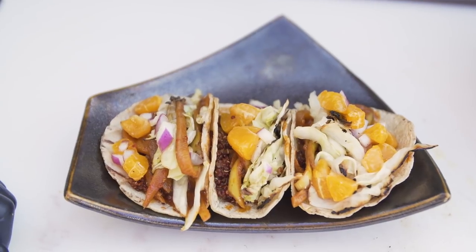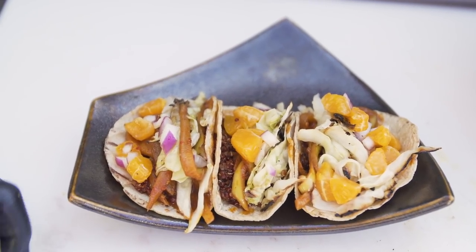You can probably tell I might have forgotten to put some cilantro in that salsa — let's run to the garden and grab some cilantro real quick.